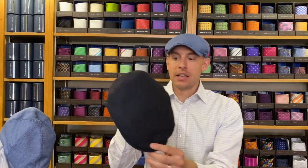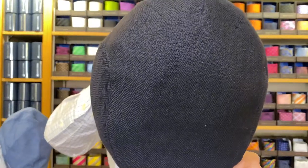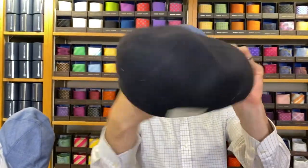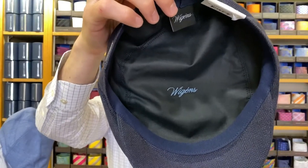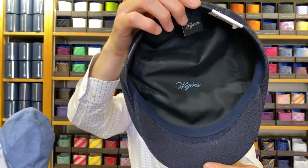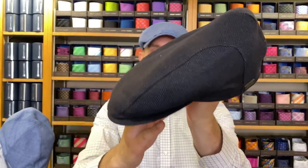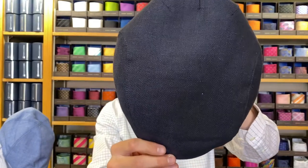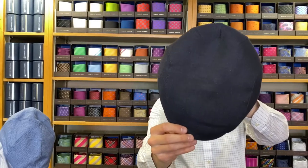Up next we have the Ivy Slim, but in the classic herringbone. This is the Navy classic herringbone, and it also retails for $110. This one is a little different — it has a 100% cotton lining and comes in navy, olive, brown, or blue. The blue herringbone is actually what I'm wearing, just in a different style. This is the navy, and it's another great seller at $110.